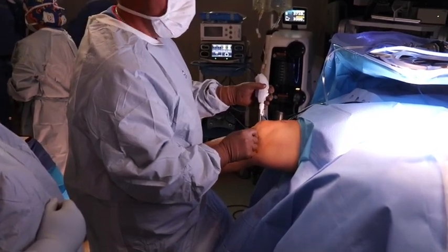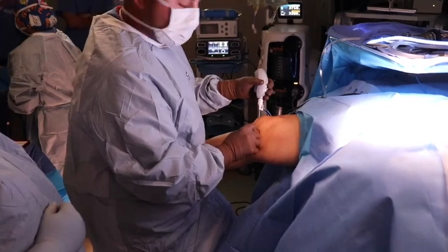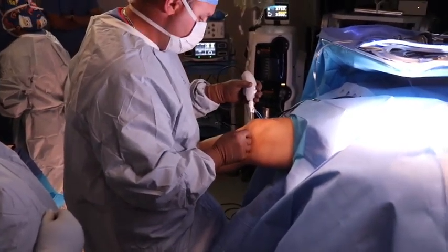Here you can see that same step from outside of the joint. After establishing the medial portal, we will use the nano instruments to do the partial medial meniscectomy. We begin here using the nano biter on the posterior horn to do the partial medial meniscectomy.